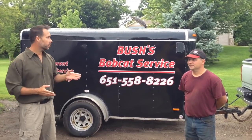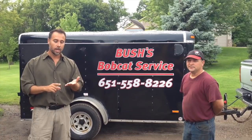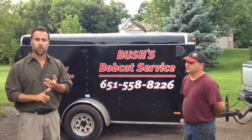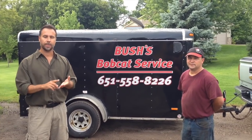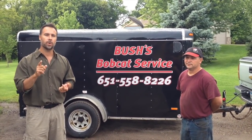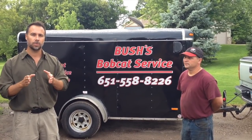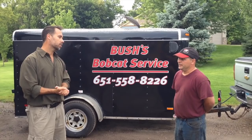I'm here with Brad from Bush's Bobcat Service, and today we're going to be talking about maintenance on heavy equipment — whether that's a skid loader, front end loader, any type of heavy equipment — and what to look for when you are in the market to purchase a used piece of equipment. Brad, are you ready to take us through the steps?